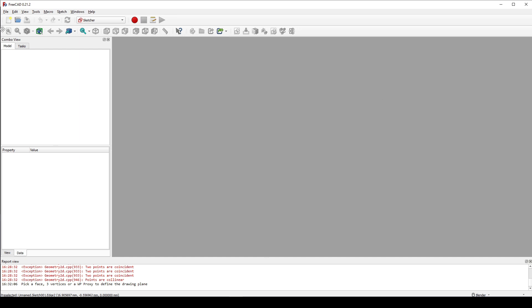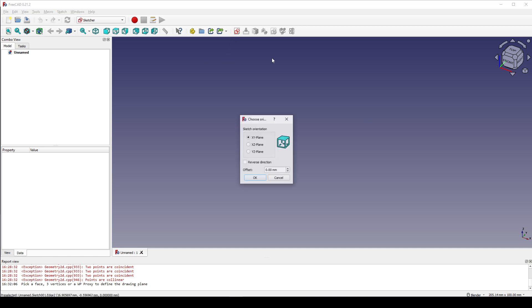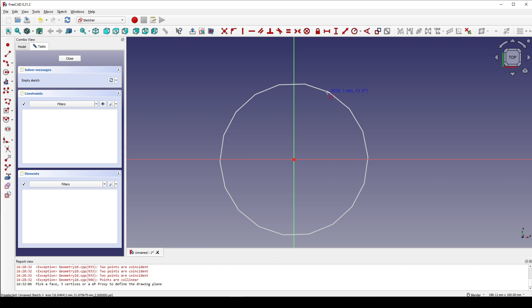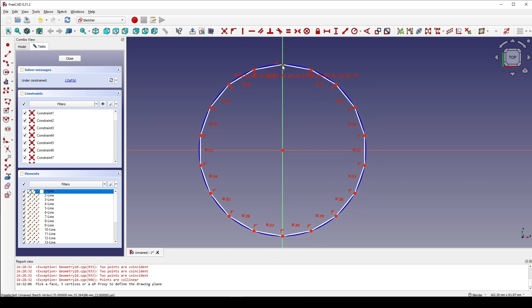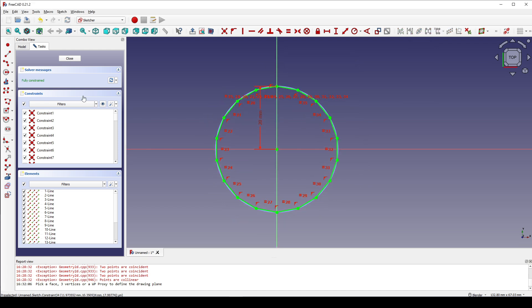I create a new document and in the Sketcher workbench, I create a new sketch in the top view and I will draw a regular polygon. I type in here 18 and click OK. Now I start from the center outward. Next I select this point and this line and I set the constraint. I select this point and hit I and set it to 20. Now close that.